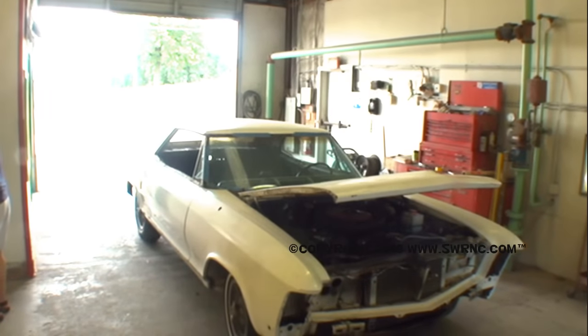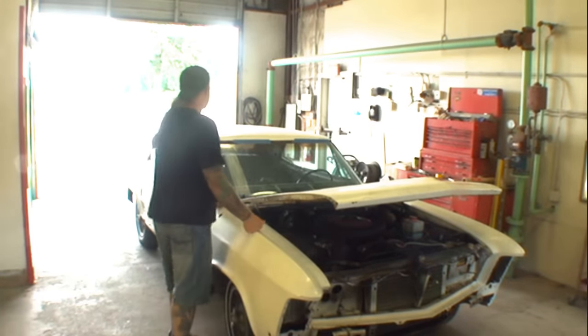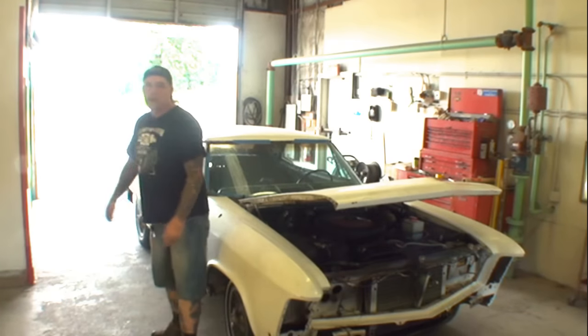We're not really worried about that car right now. John, why are you asking about that car when we're working on this? Because this is the real situation — it's a big giant white car and it's got major dents throughout the vehicle. John's with us today and he's asking about the car behind me, which we're not going to look at because we're not working on that today.